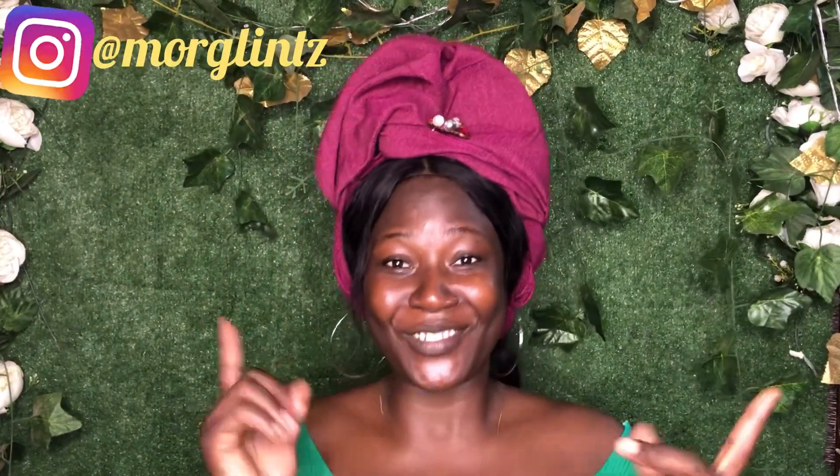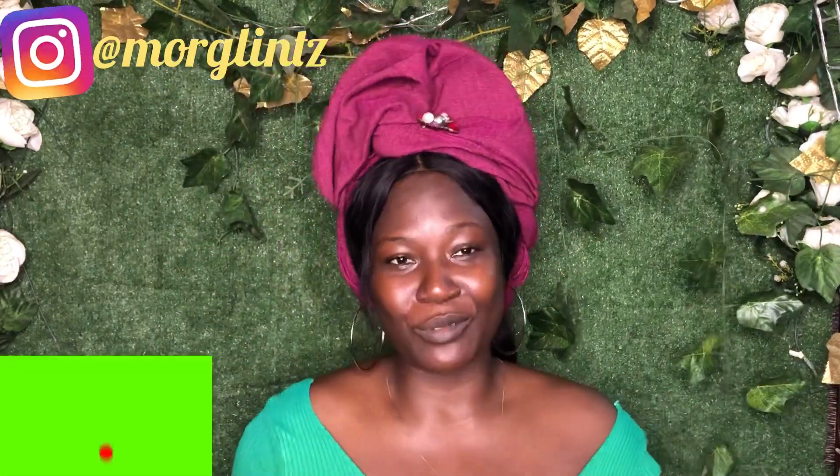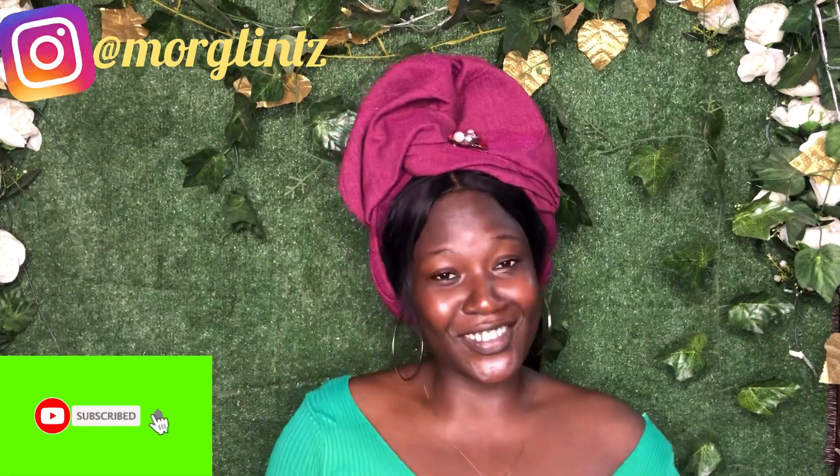Hi guys, welcome back again to more Glitter Channel. In today's tutorial, I'll be bringing you a beautiful DIY owambe gele. You can see how beautiful this is. It's a very simple tutorial and you can actually achieve this within two to three minutes max, and you'll be ready for your occasion. It can go with any style of your choice, any kind of style, and you will be ready with no stress. Stay tuned and we'll learn this!